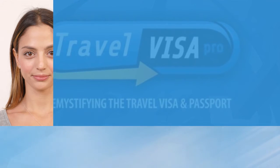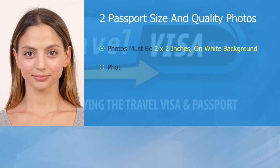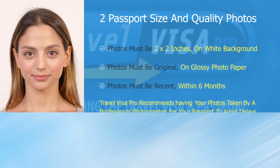Two passport size and quality photographs. You will require two 2x2 passport size and quality photos. These photos must be on a white or off-white background, front-facing, and on glossy paper. We recommend using a professional photographer to avoid rejection and delay.